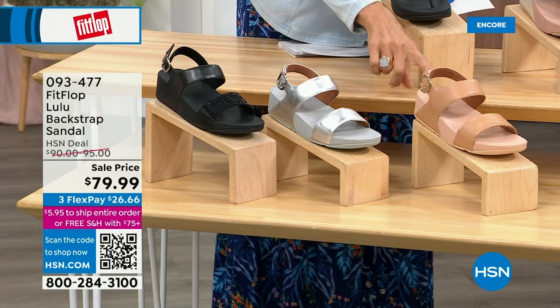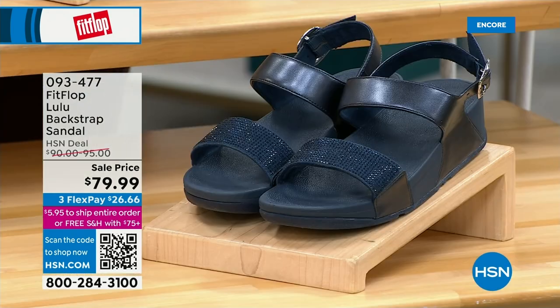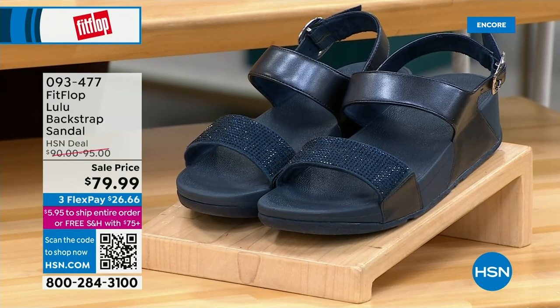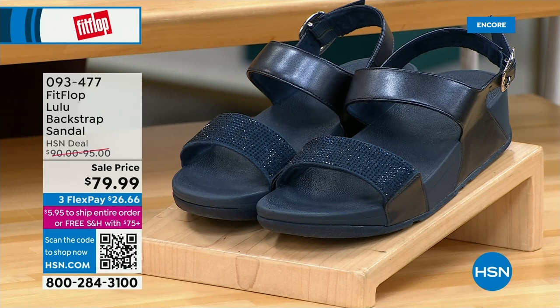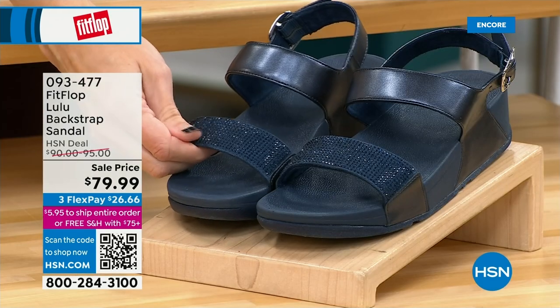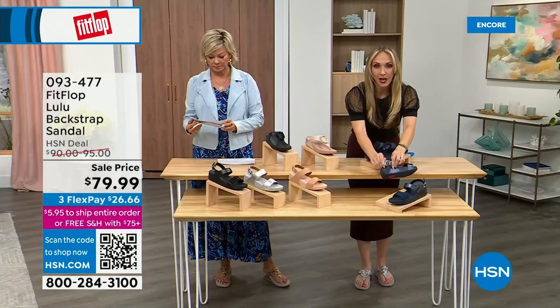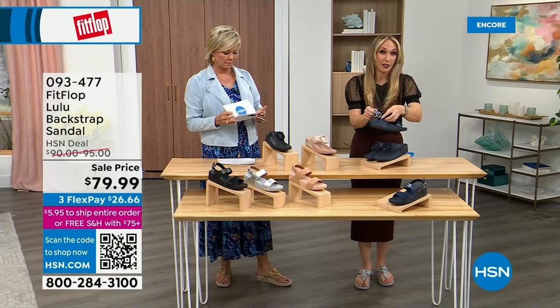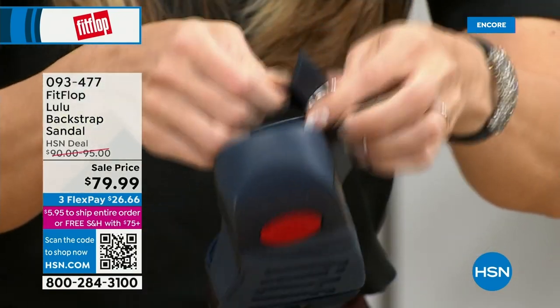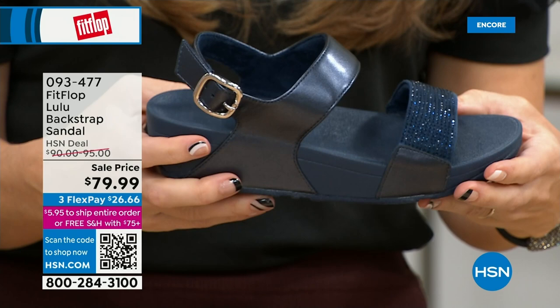I love the blue here — it has beautiful crystals, and so does the black. They all have the back strap, but the navy and the black have those beautiful crystals. These crystals do not rub off — they do not snag. They are heat set, so they are going nowhere and they are stunningly beautiful. On the strap you have goring — wonderful elastic goring — so they're very, very comfortable. You asked us for a back strap and we're going to give you what you want.